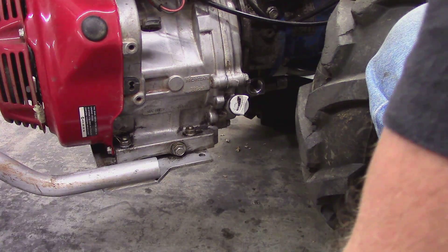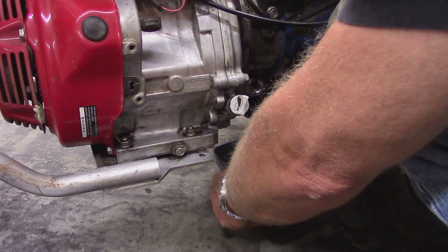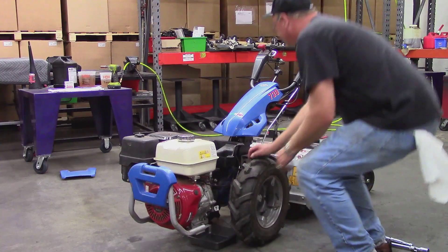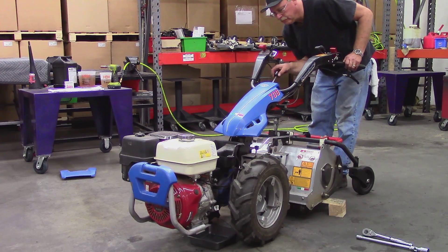Once the fluid appears to have drained completely from the transmission, swap your drain pan out for one with a lower profile, and using the handlebars, tilt the engine down as low as possible to finish draining any remaining oil and particulates that may have accumulated.